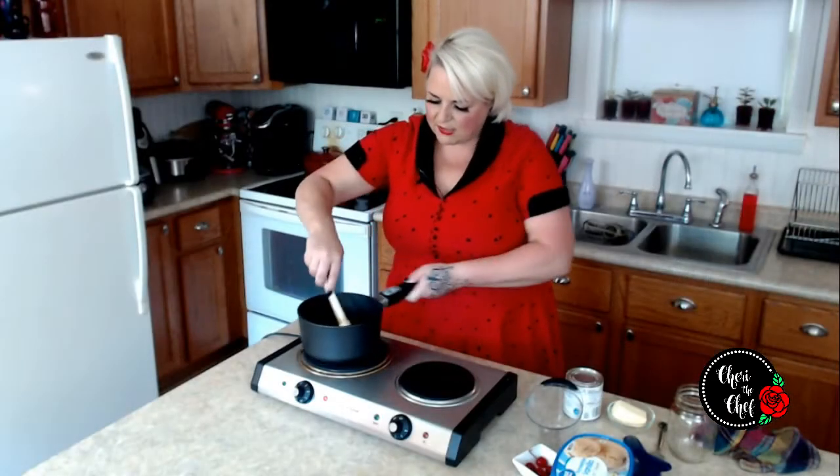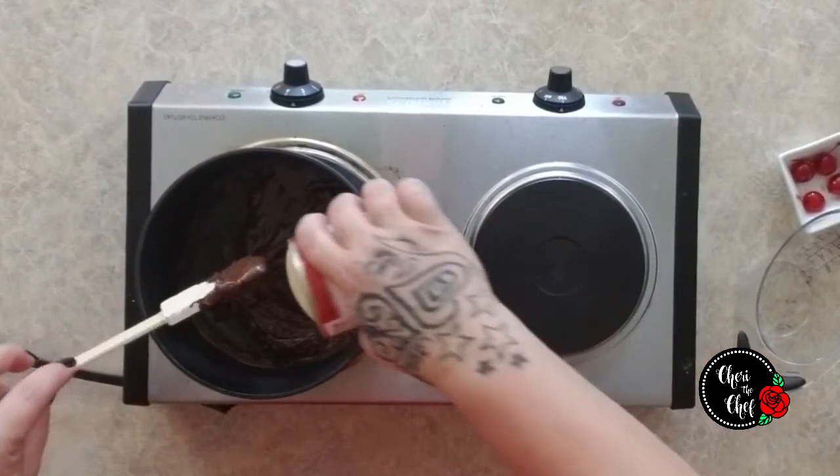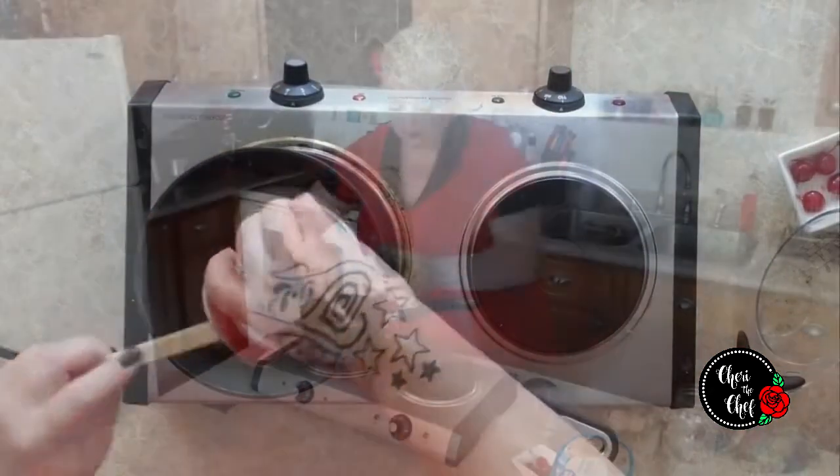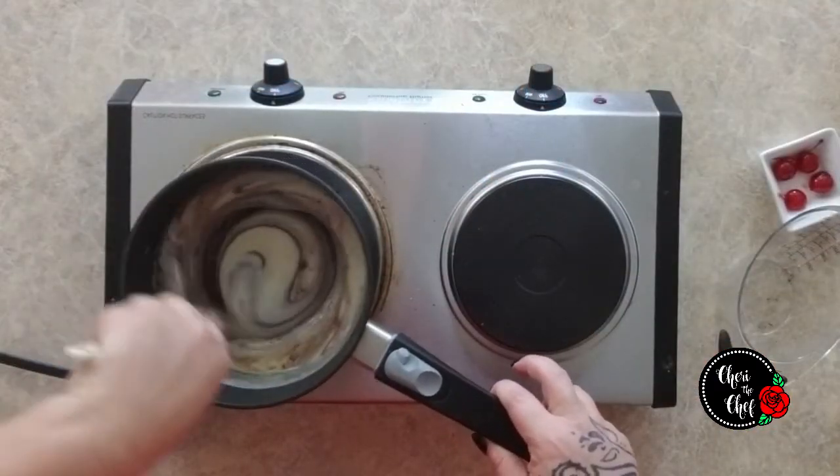We just want to get those starting to melt, and then we're also going to stir in a can of sweetened condensed milk. We're just going to stir this until it is nice and smooth.